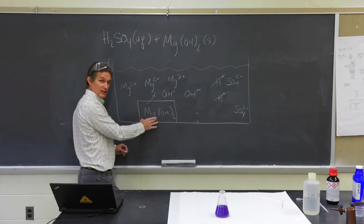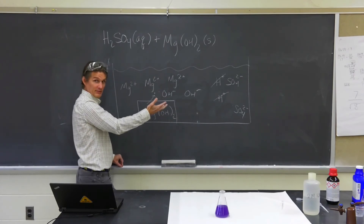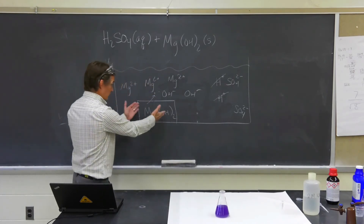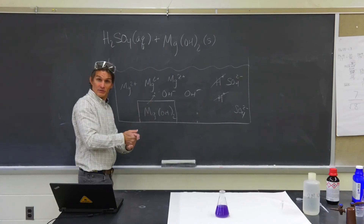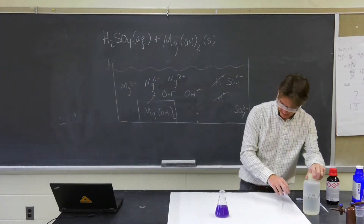This process can happen over and over again until we run out of magnesium hydroxide. When all the magnesium hydroxide has been neutralized and adding acid has nothing to react with, it should stay red. And instead of being cloudy, it will no longer be cloudy because all the solid is gone — it should go to clear. Let's see — let's continue to add some acid.